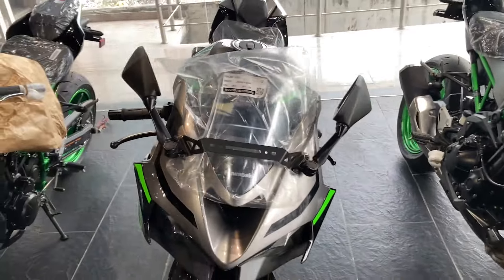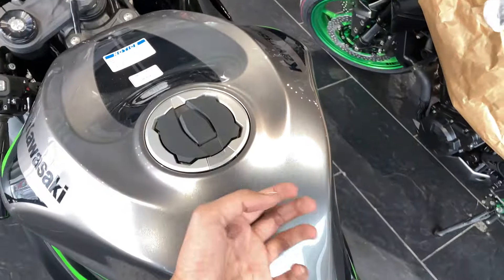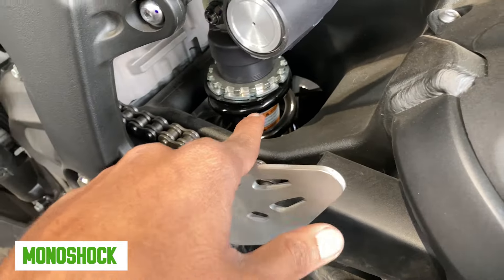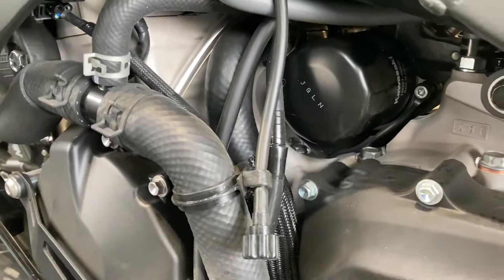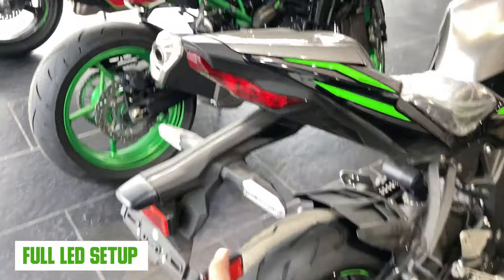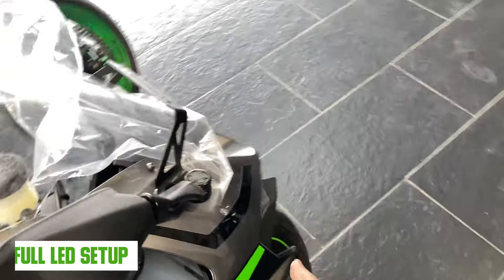You will get a small visor and a normal-sized mirror. You can see a metal tank. There is a quick-shifter. There is a monoshock suspension — no branding but I guess it will be adjustable. You can see the oil filter and the alloy swingarm, which is very huge. There is a full LED setup — LED indicator, LED tail light, and LED headlight.